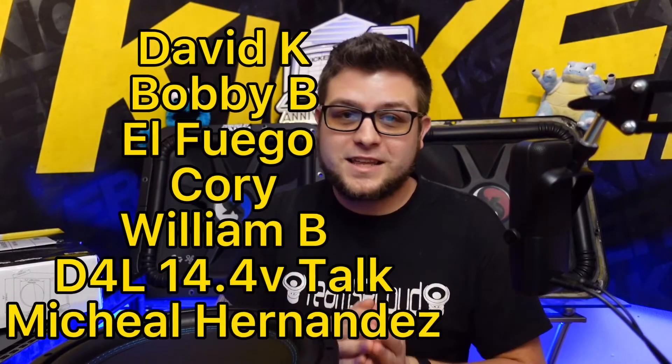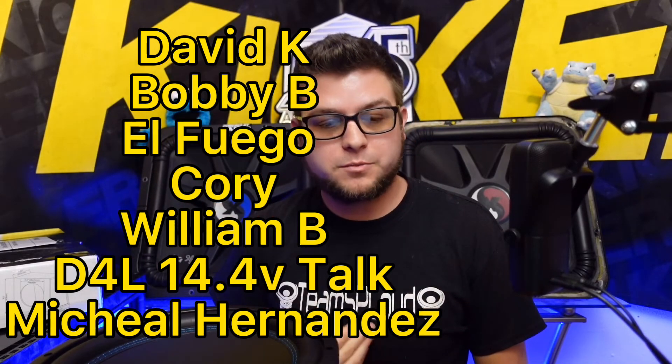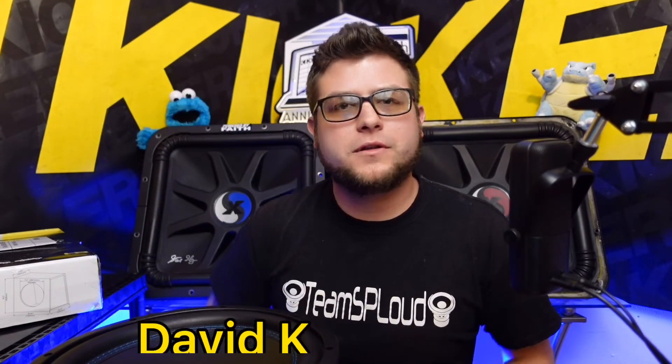I just want to say thank you to my Patreon supporters and everyone watching the lives and interacting — that was pretty cool with Rob. Thank you so much for watching. Stay tuned for the next video, which will probably be the free-air test and putting the enclosure together the right way. One step at a time — just like Team SP Loud. Thank you guys for watching, stay living loud.